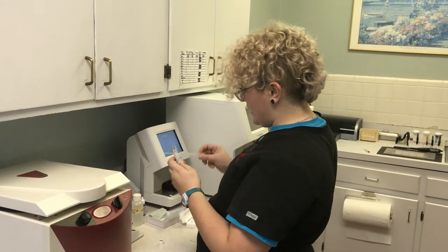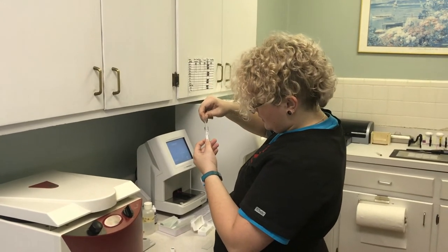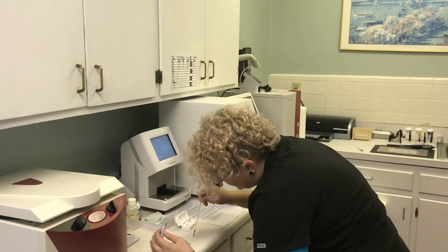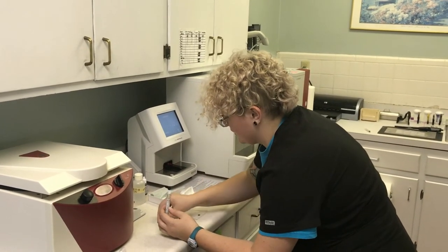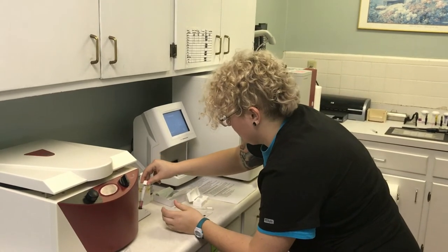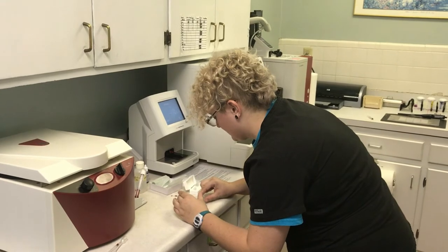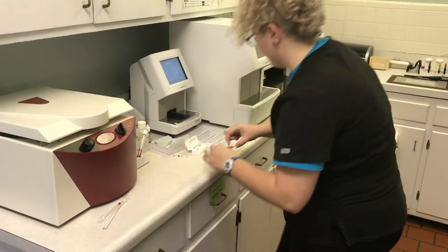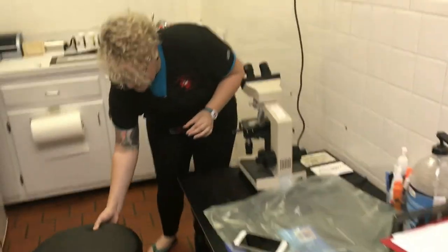Using a new dropper, I'm going to go ahead and take out one drop and place it on my slide. Next I'm going to go ahead and put a coverslip on it.